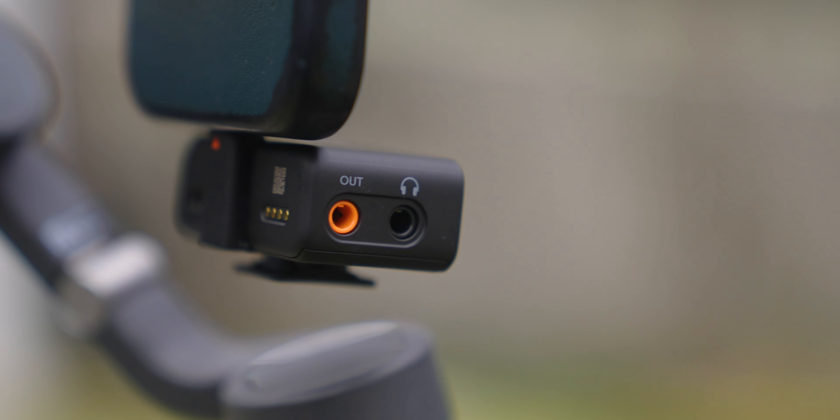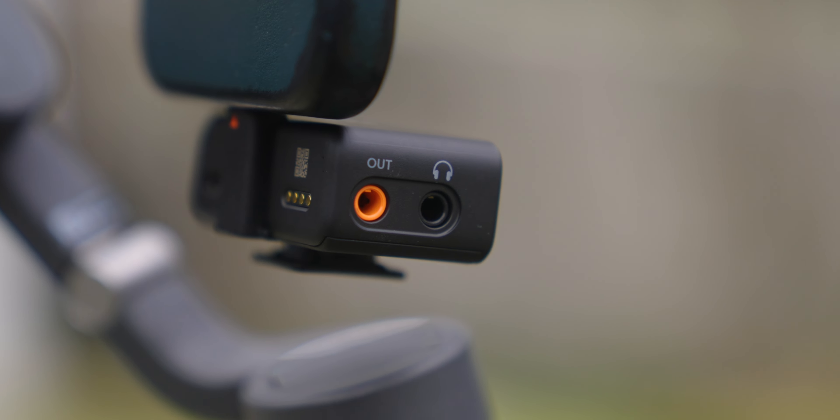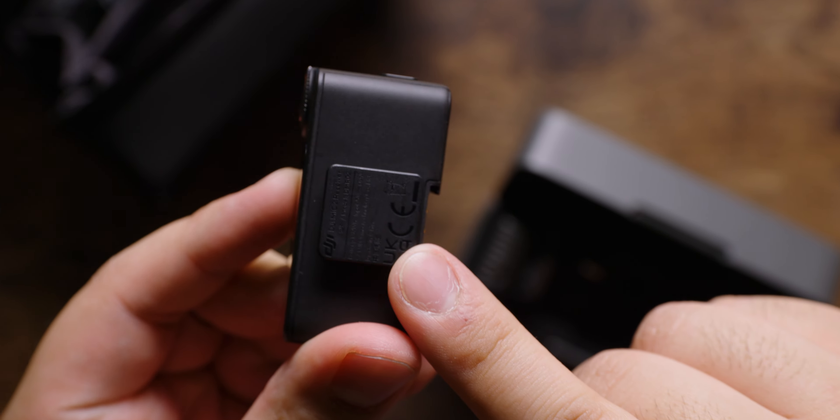Exciting news for YouTubers, streamers, and content creators of all kinds. DJI has released the second iteration of their popular wireless microphone system, and we just happen to have one here in the office, so I thought I'd take the next five minutes and tell you all about what's new with the DJI Mic 2.